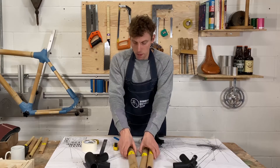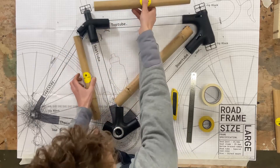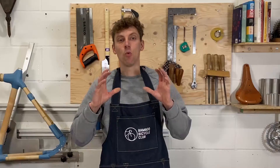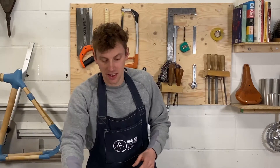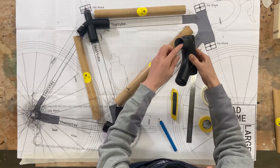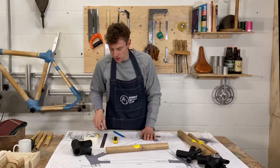We've got all the parts of the front triangle — the down tube, seat tube, and the top tube. What we need to do is machine the bamboo to fit inside of this lug here. I'm going to start with the top tube.